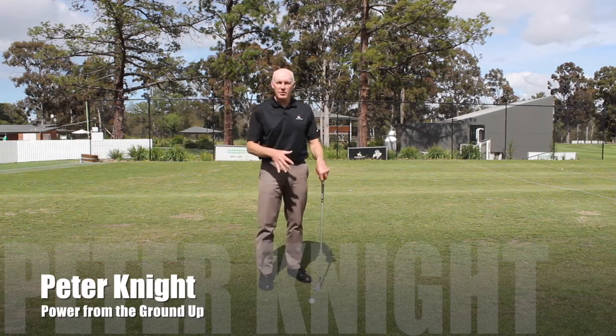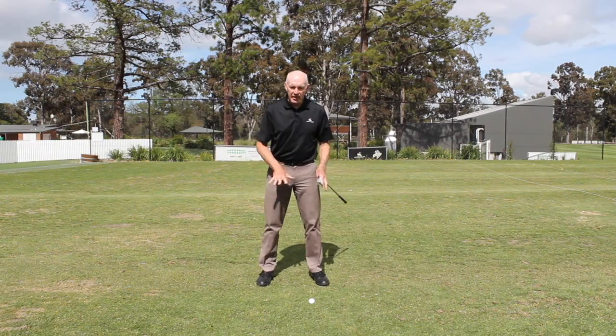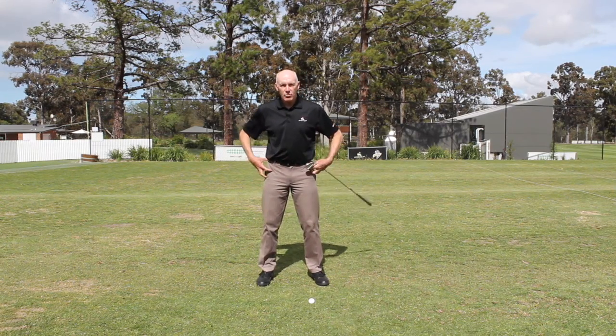Hi, I'm Peter Knight. In a previous video, I've talked about how applying pressure to the ground through your feet is what moves your hips.